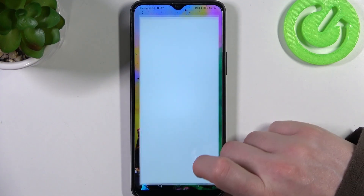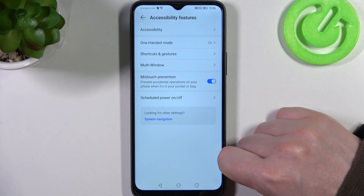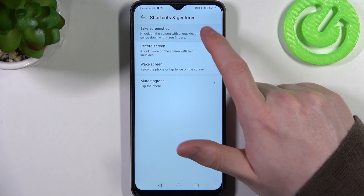To do this, first we'll need to open our settings, then scroll all the way down and find accessibility features. Right here, go for shortcuts and gestures, and take screenshot.